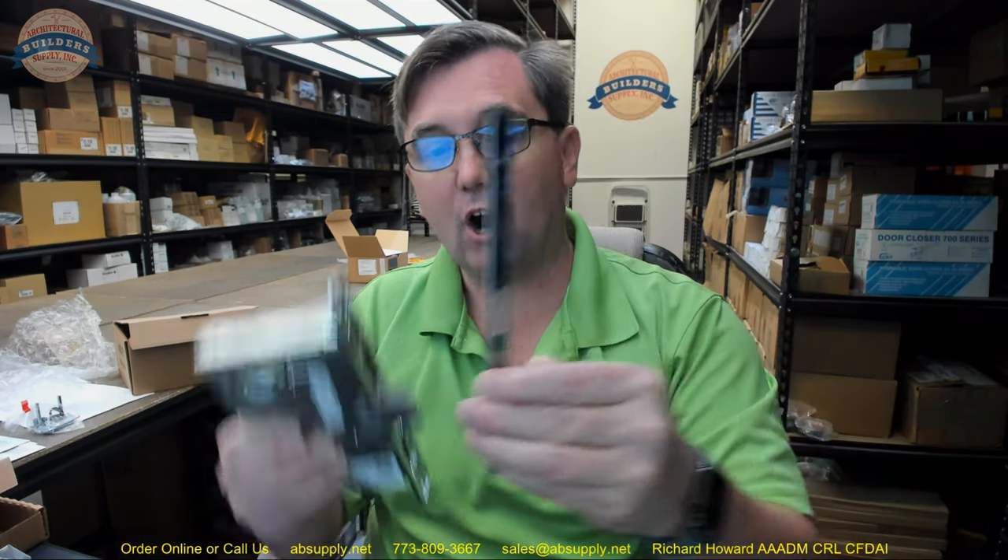In that same catalog — very likely Corbin Russwin — you would see other models featuring an applied armor front like this. That's a cleaner look because it covers certain aspects of the mortise lock body better left unexposed. Namely, the screws that hold the body to the edge of the door and the screws that hold the cylinders into the lock case. With an armor front, all that projects would be the latch, a deadbolt, and any stop works. The screws that hold the armor front literally just hold it to the lock case itself via these two tapped holes. We can illustrate that by looking at some period catalogs.